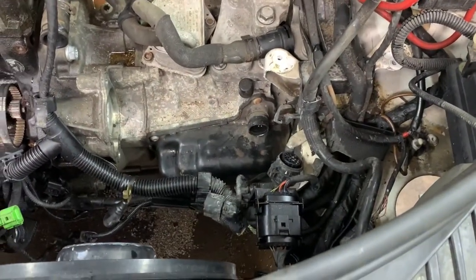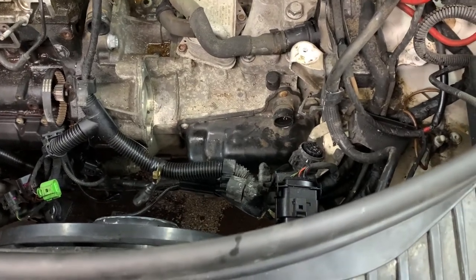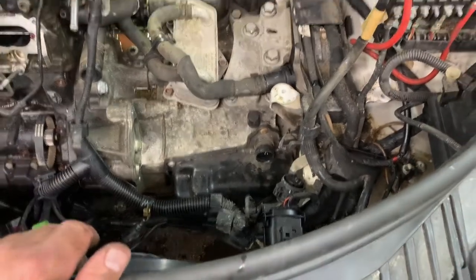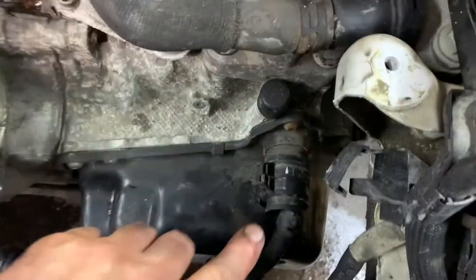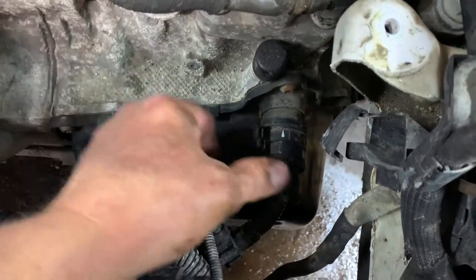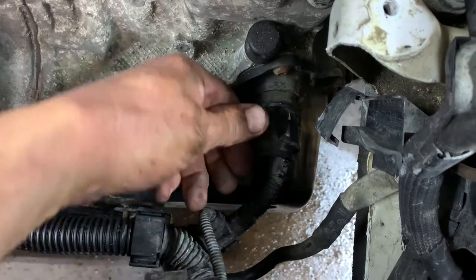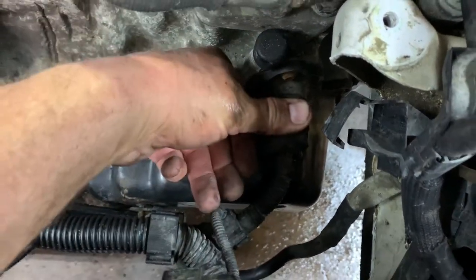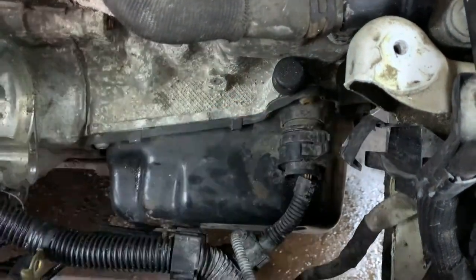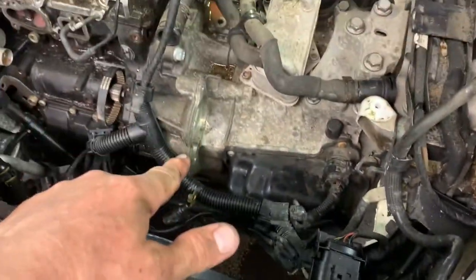Work some contact cleaner in if you've got it — dielectric spray is pretty good — and blow out the excess with your blow gun. The arrow is pointing towards the side of the bolt. Push it in there, grab hold of this little lever, turn it until it clips and locks in place. Next is your starter.